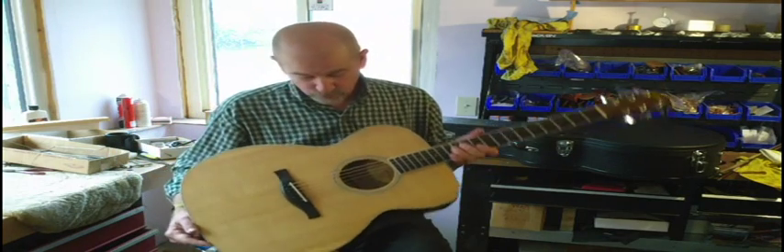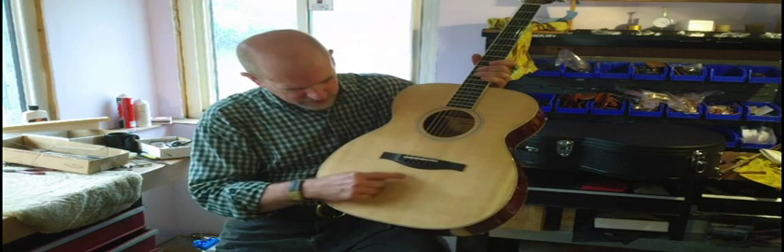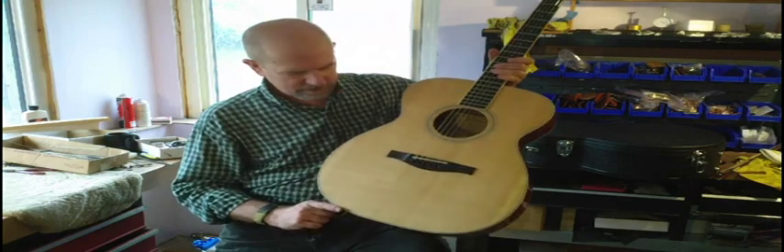Sitka top — this is a really, really nice Sitka top. A little bit of that kind of bear claw distortion, fine grained out to quite open grain here, dark colored, excellent.